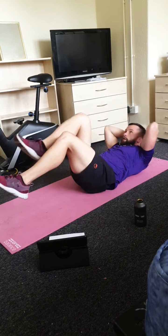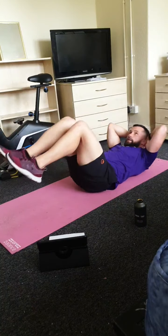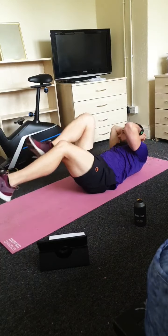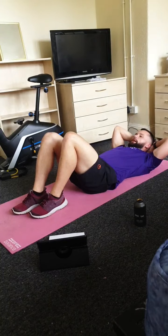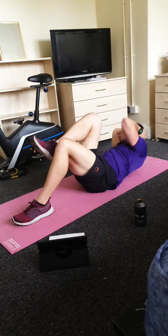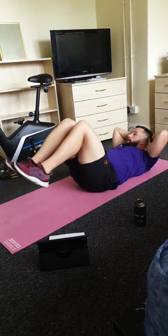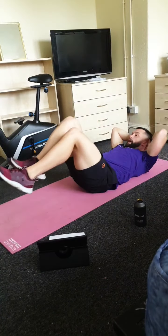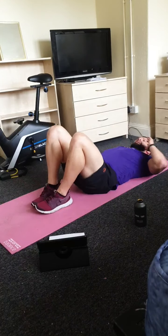Moving to bicycle crunches again — fast pace, ready, three, let's go. Working the side of your core as fast as you can — bringing your right elbow to your left knee, opposite side. Same again — if you start struggling you can go with the easier option, that's completely fine, whichever option you feel more comfortable with. Make sure you push it full — four, three, two and one.